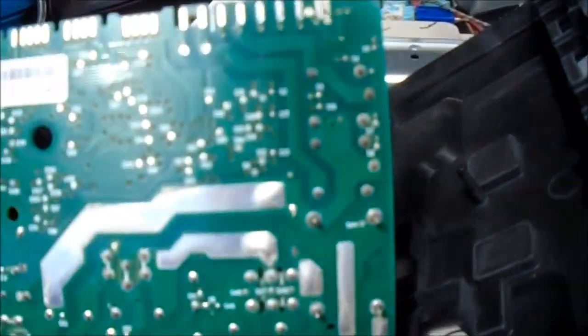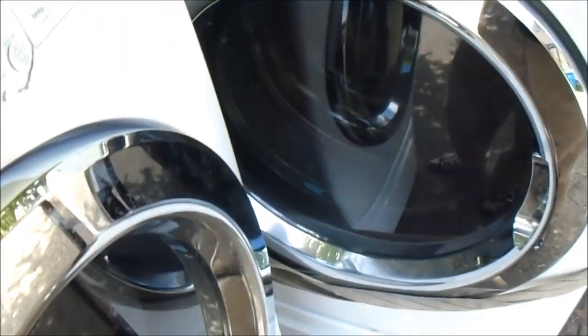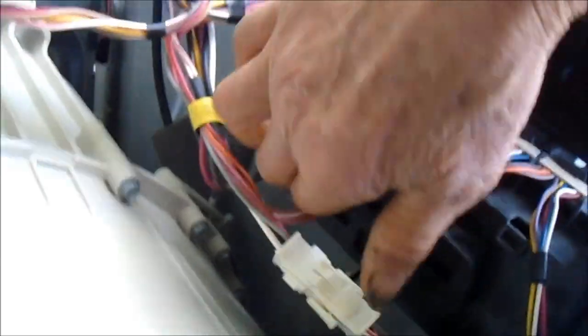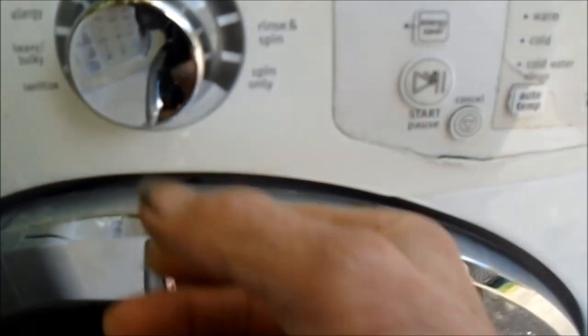I guess I'm just going to have to plug it back in and see what happens. All the connections are back in tight — let me double check. Let's see what it does.